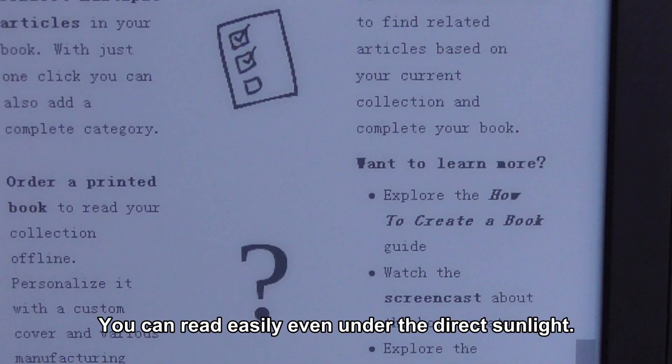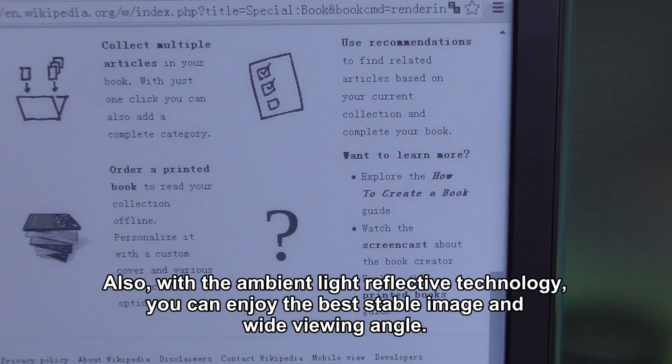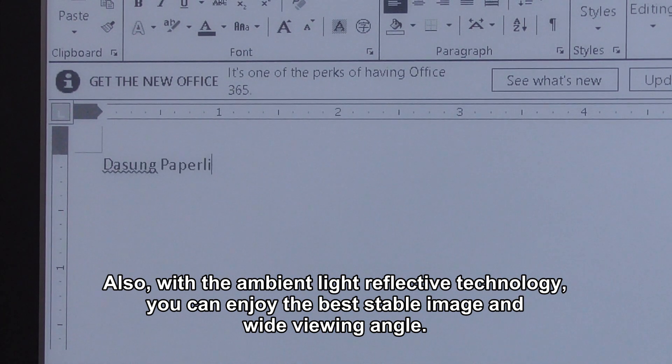Second, readability. You can read easily even under direct sunlight. Also, with the ambient light reflective technology, you can enjoy the best stable images and wide viewing angle.